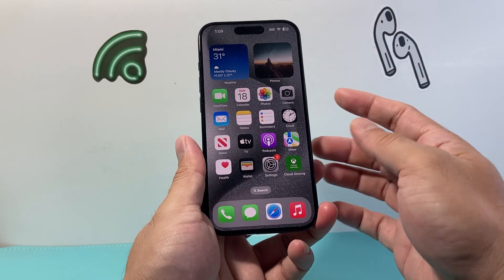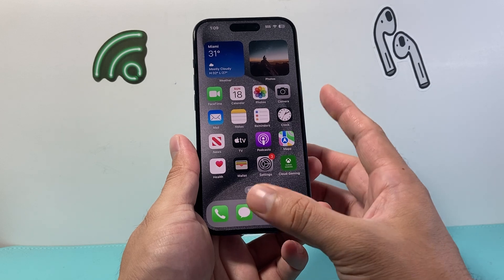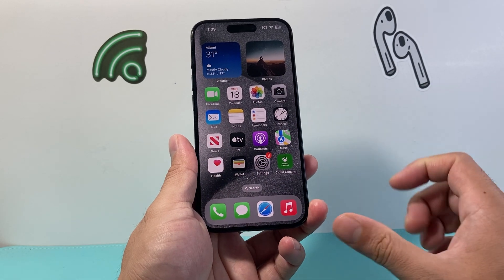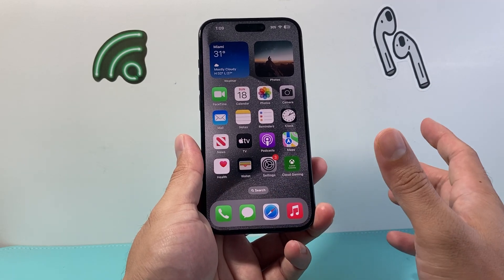Now if you have a home button, all you're going to do is use the side button and the home button at the same time — just like how we did with the volume up button. So press the side button and home button at the same time, release, and go.